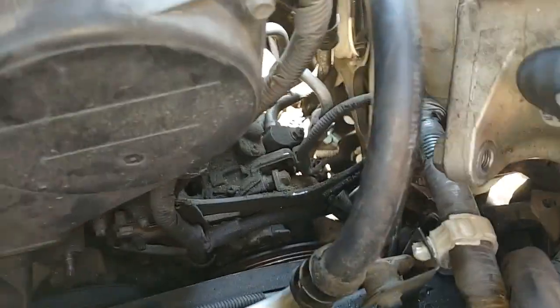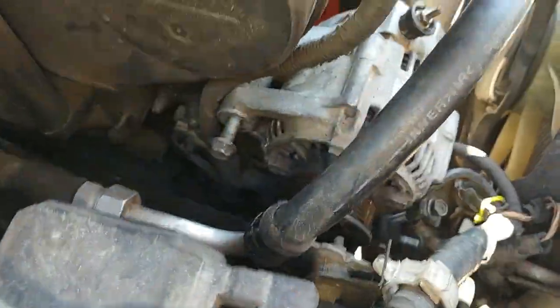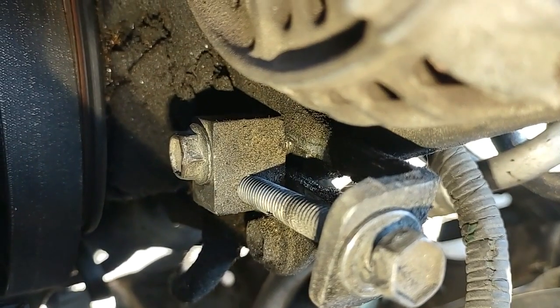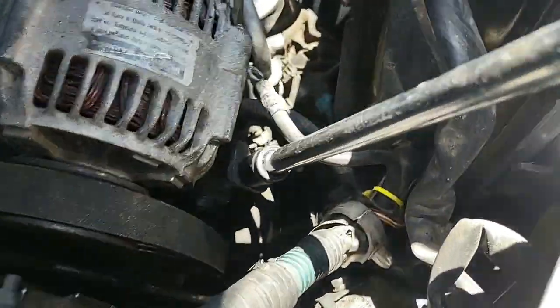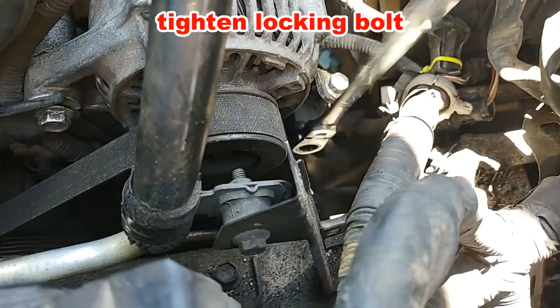We're ready to go back in the car. It's a pre-existing belt, so you don't want to over-torque it because it's not going to stretch at all — it's already been pre-stretched.